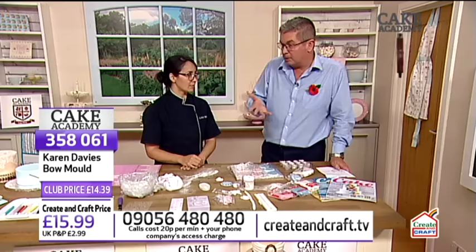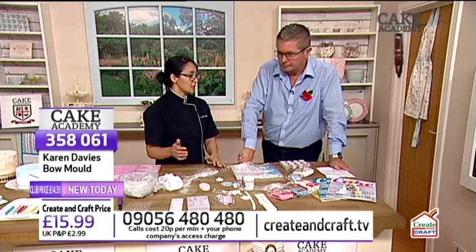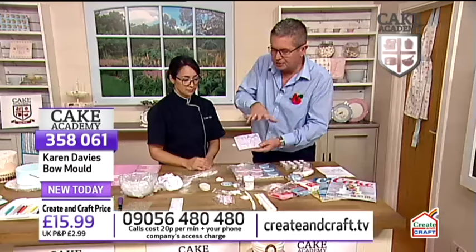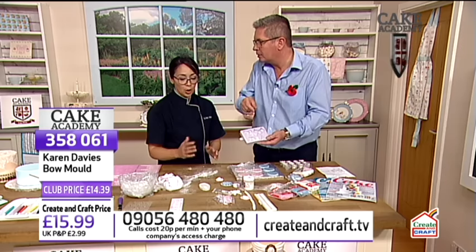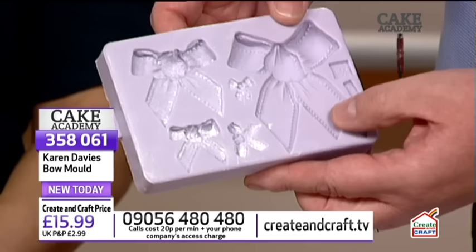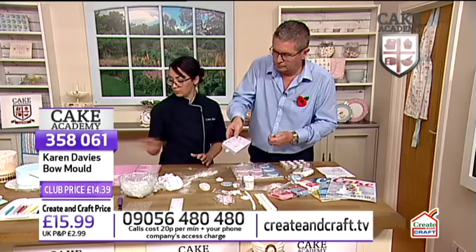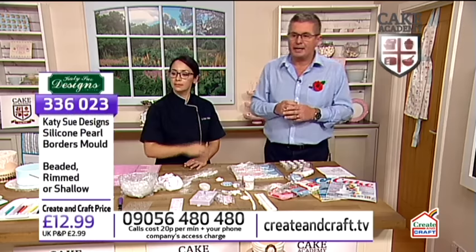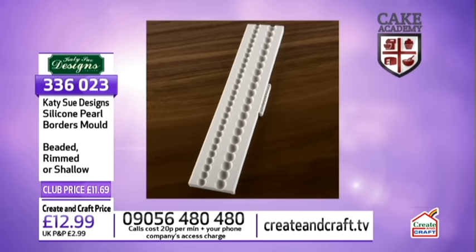I like to use bows as accent pieces. If you're going to do a cake and cupcake toppers, I would roll out all my cupcake toppers, add some texture on top, and you can add bows or brooches as accent pieces and it goes really fast. So let's remind you of what we've been using. For the pearl border - this is from Katie Sue - you've got two different types and sizes of pearls on that mold. You've got the beaded and the rimmed or the shadow to choose from, or one that has both side by side. That's item 336023, £11.69.